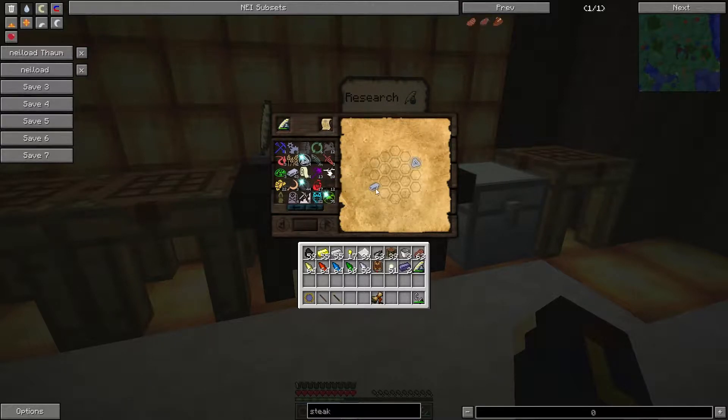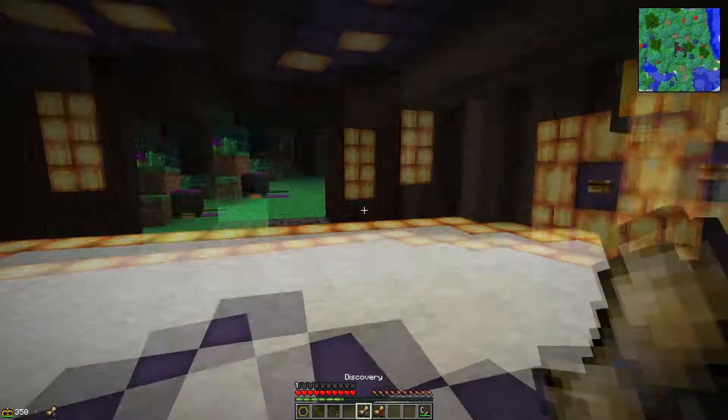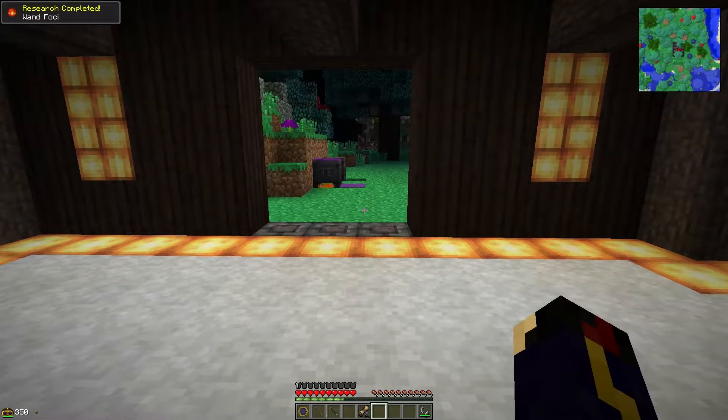And this one is also pretty easy. I don't know why they seem to be giving you guys all the easy ones to start off with. And we got that, and then we got that — done. There you go, nice and easy, nice and quick. That's what we're going to be aiming for. So we get our wand foci and we also have our metal purification.